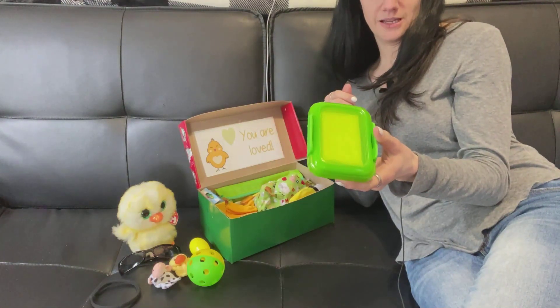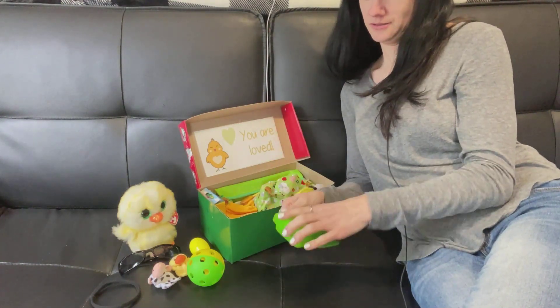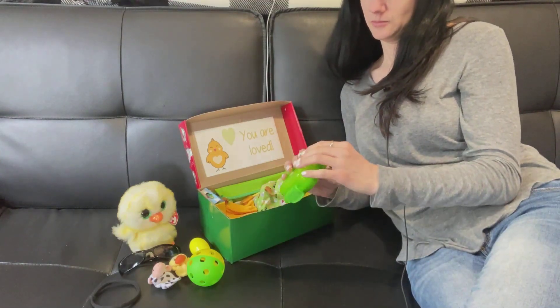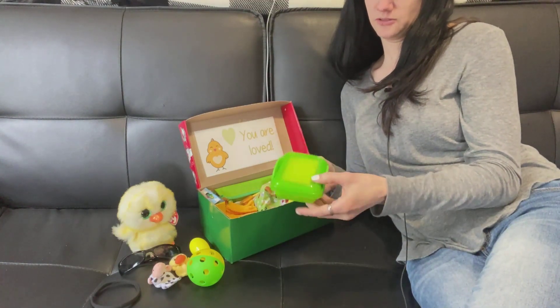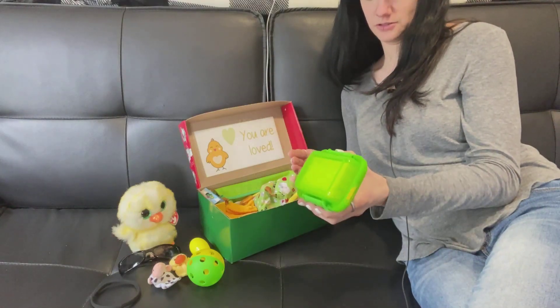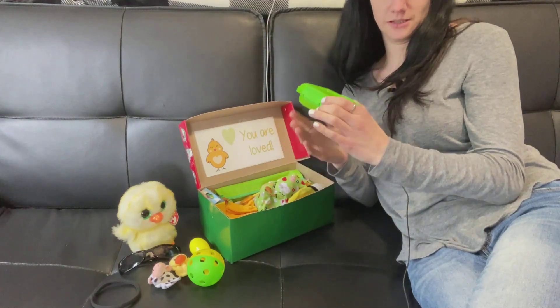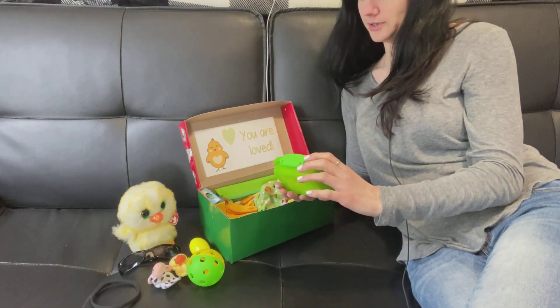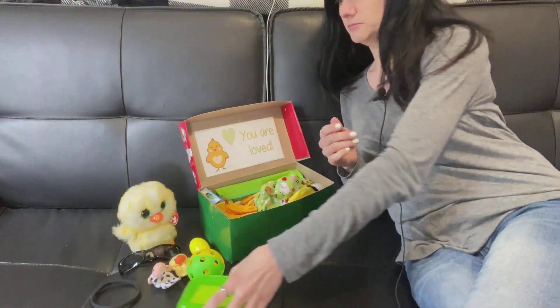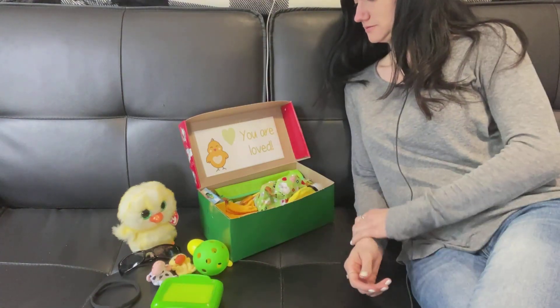He's got a plastic container with his soap in it. This is one of my last few containers — I love packing these for the toddlers or any other box, really, so they have something to store their soap in. Our dollar stores haven't got them back in stock since last year.